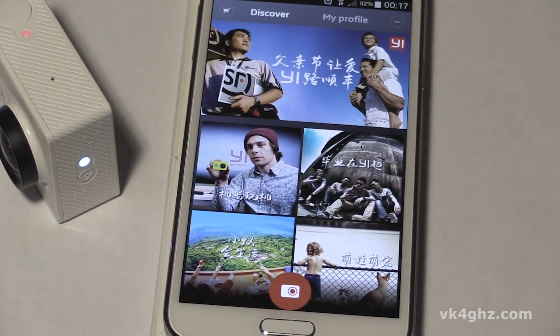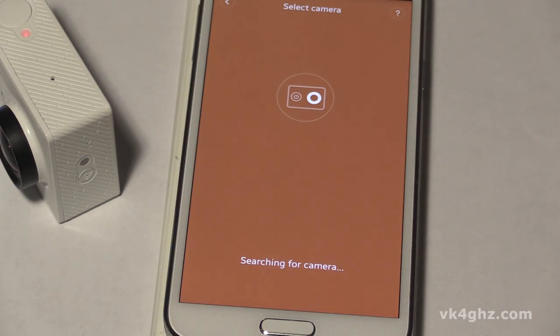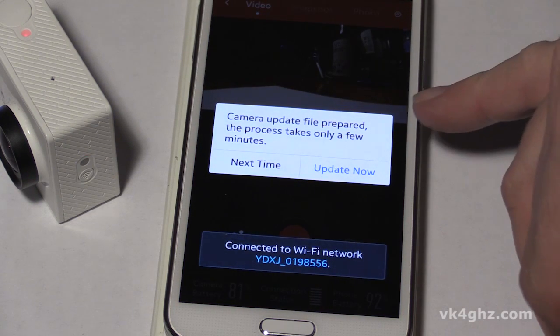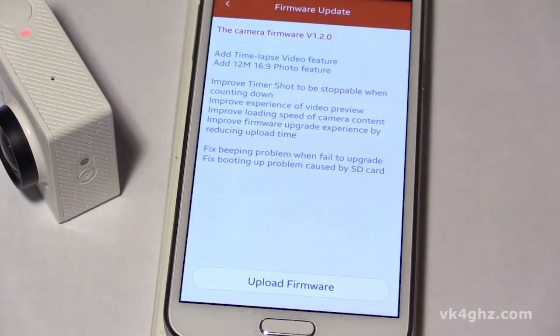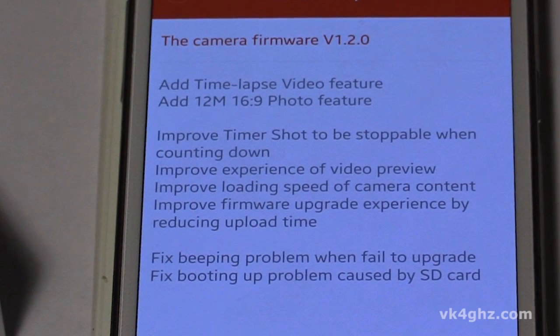Okay, so that appears to have downloaded. Let's connect to the camera — just enable the Wi-Fi on the Show Me Why. Searching for camera. It's connecting. Camera update file prepared. The process only takes a few minutes. Update now. Upload firmware. While that's downloading let's see what's new.